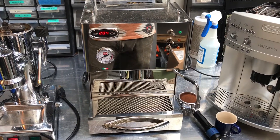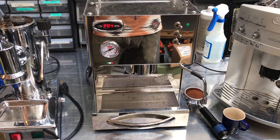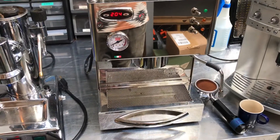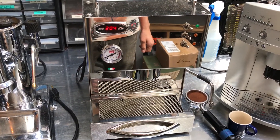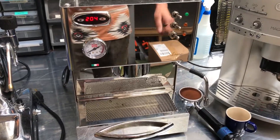Hello, this is Sam with Cannon Coffee Espresso Machines. Today we're testing a machine that the customer brought in. We haven't done any work on it yet, we're just testing it. The customer reported that there was no water flowing from the group head, or slow flow. So let's go ahead and check it out.